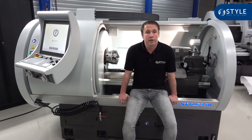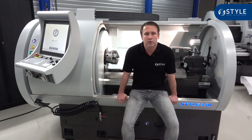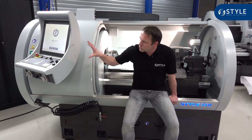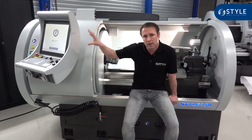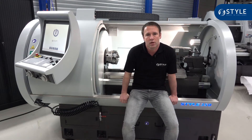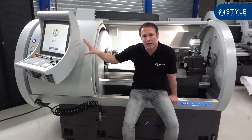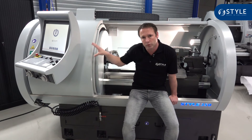The weight of this Style 350 machine is 2000 kilograms. The programs you make on the Style software can be saved on a USB stick, but you can also make your programs outside the machine on a PC in your office. You can connect this machine to your network and make the programs in your office and output them on the machine.